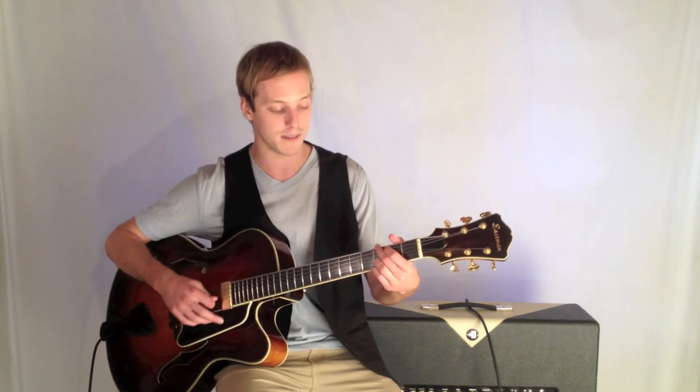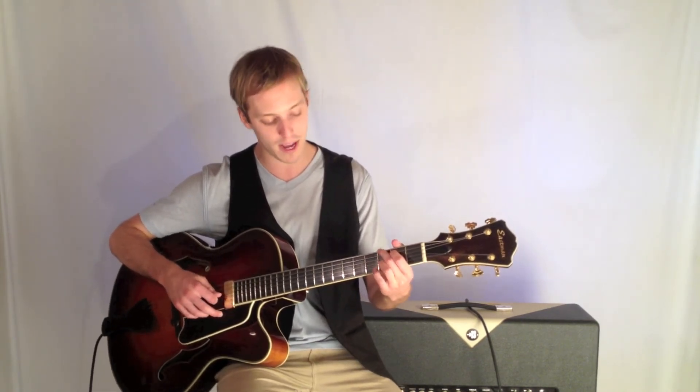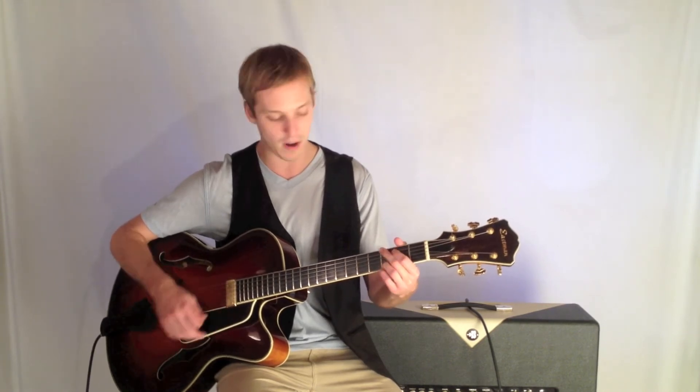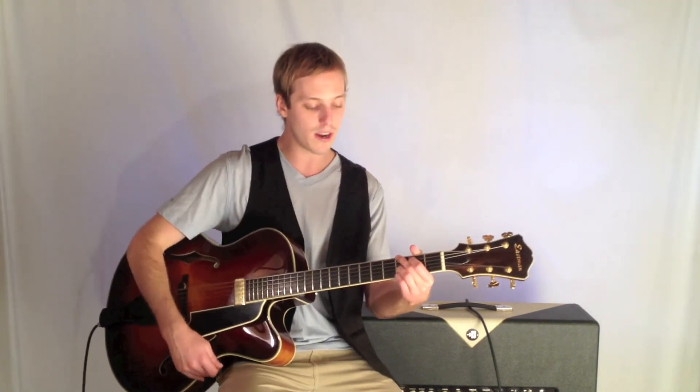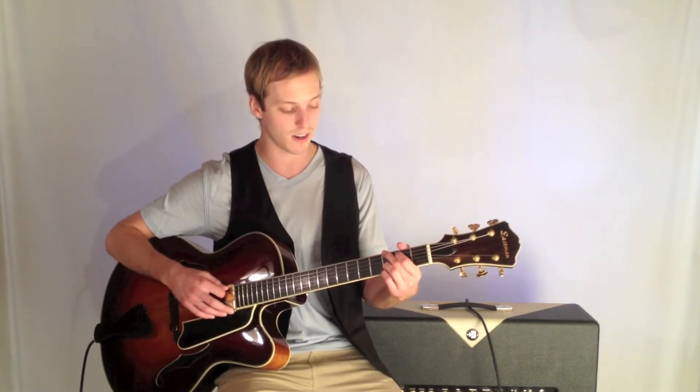The next chord is a G. This is going to be: third fret, second fret, open string, open string, third fret, third fret. Just going to go down each note. Be sure to keep all your fingers up on the tips. G chord.